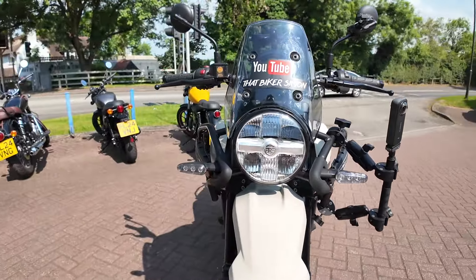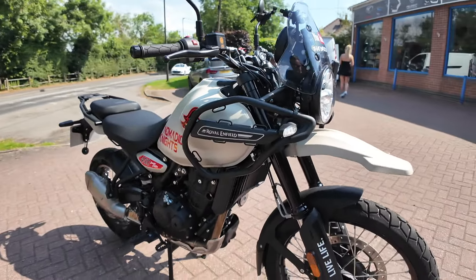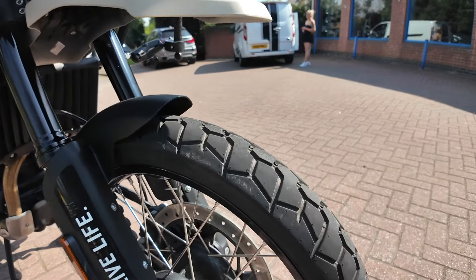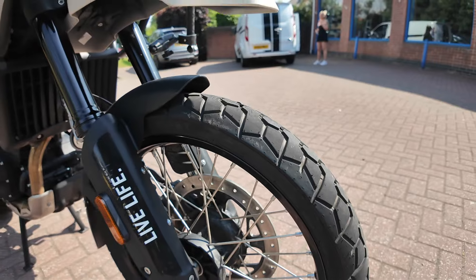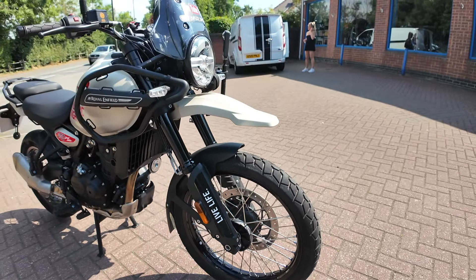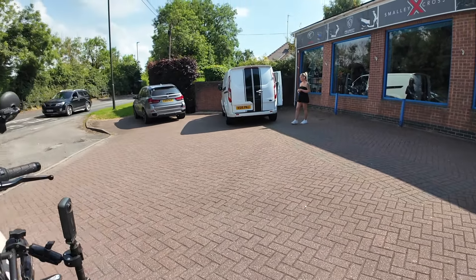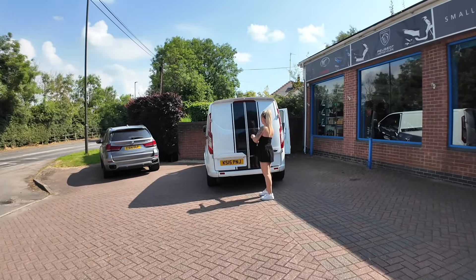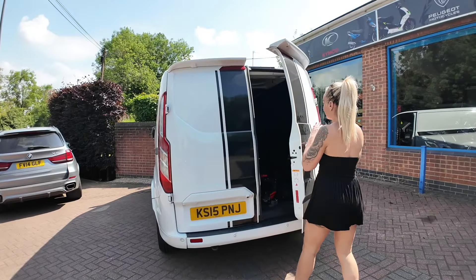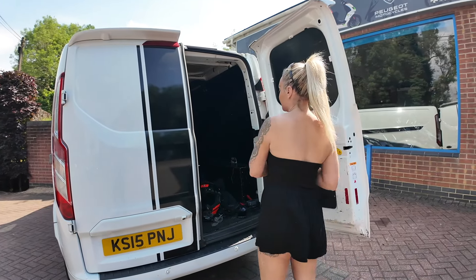We're swapping out the tires. Like I said when we did the tire test, we've come to the conclusion these stock tires are absolutely fantastic on the road but not so good in the mud. We've got Amy here who brought the tires over for me, and she's just going to get them out of the van and we'll show you what we've bought.